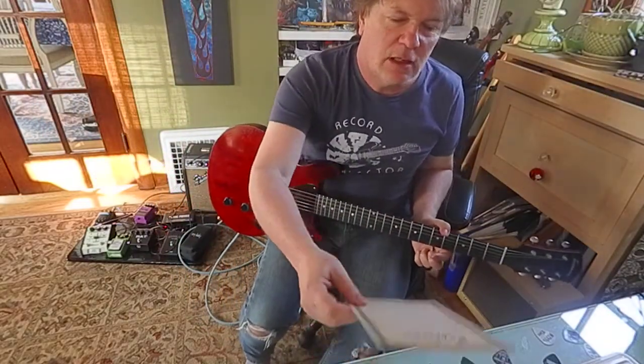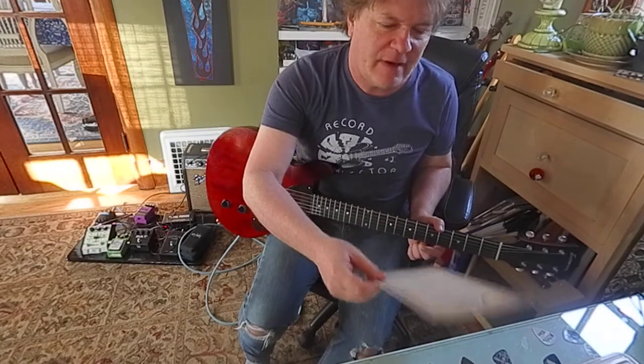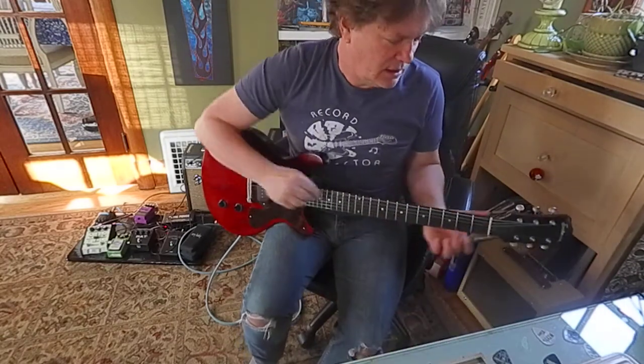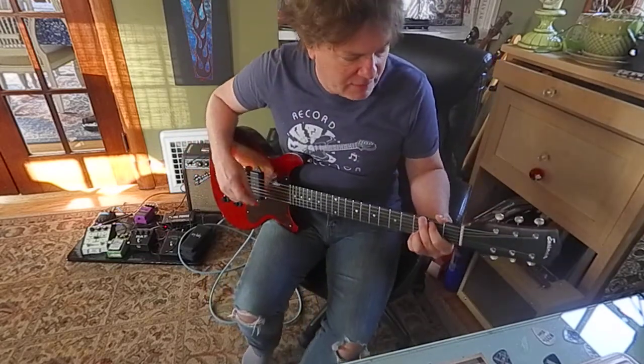Hey, this is Brook Hoover. I'm getting ready to ship out this Eastman SB55DCV. It's like a 50s Les Paul Jr. Very good copy.